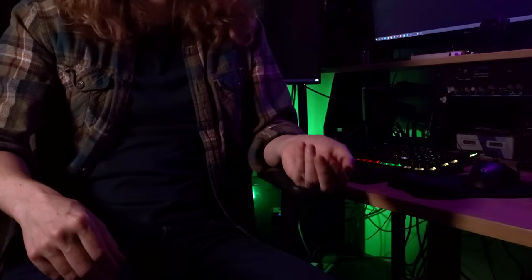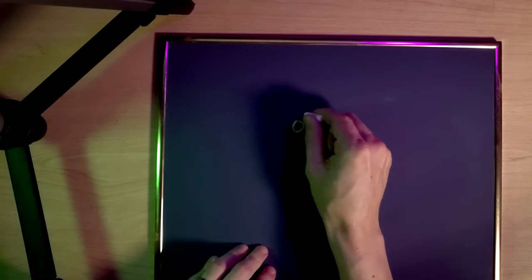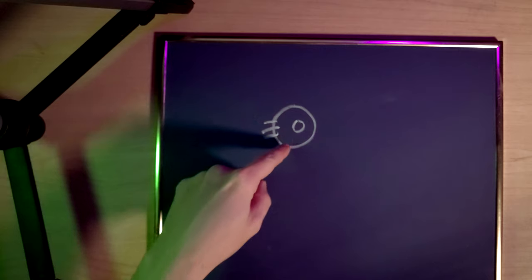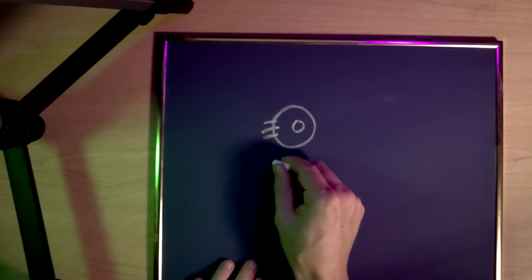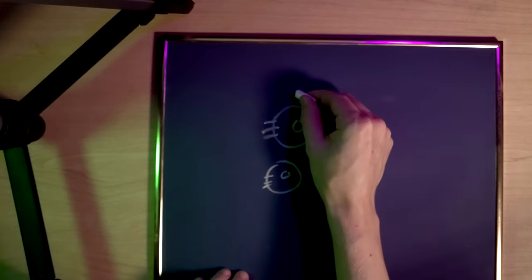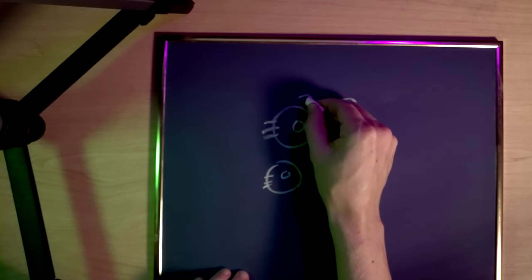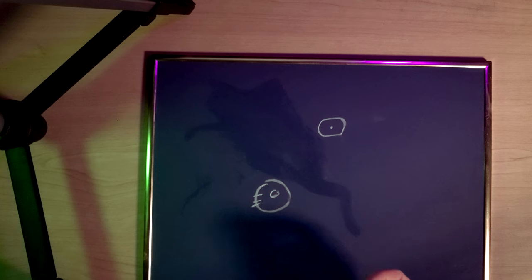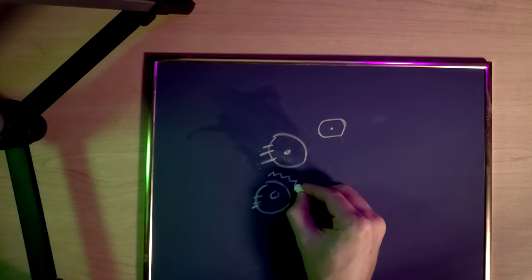I'm going to use the whiteboard to give a preview of the mechanical design — imagine this is a top-down view. You've got a potentiometer here — that's the knob and the base — and then we'll have the second one mounted nearby, and somewhere over here I'll mount the motor. Then basically I want to put in gears — I don't really know how to draw a gear, but there's gonna be gears something like this.